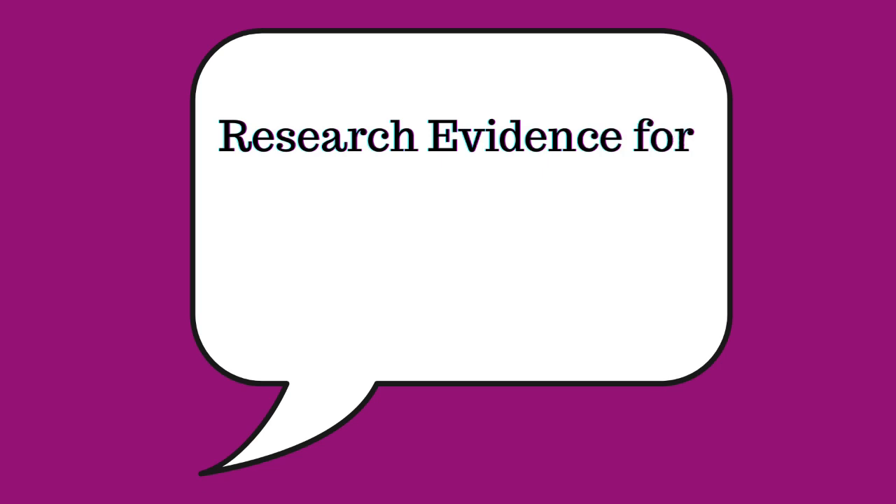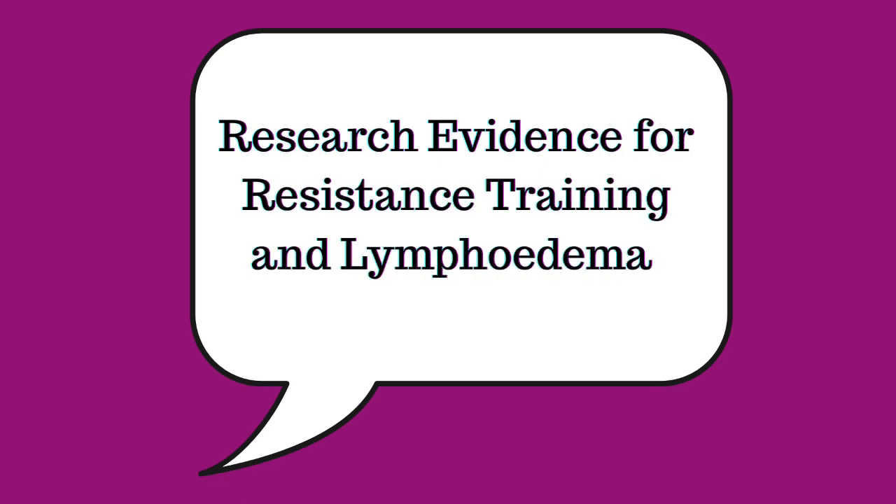Resistance training has definitely been found to reduce your risk of the onset of lymphedema. If you've had lymph nodes removed from your armpit and you're looking to reduce your risk, exercise is a really good way to go — in particular strength training, which refers to lifting weights. If you've got existing lymphedema, it's also a good thing to be doing strength training, because that regular muscle contraction helps flush lymph fluid away from the limb.